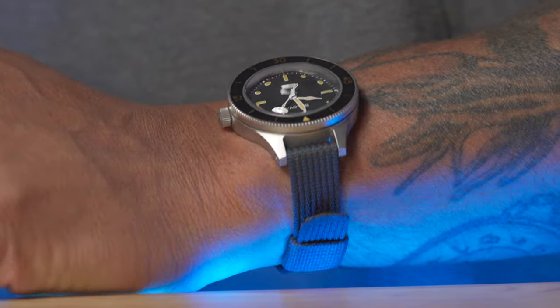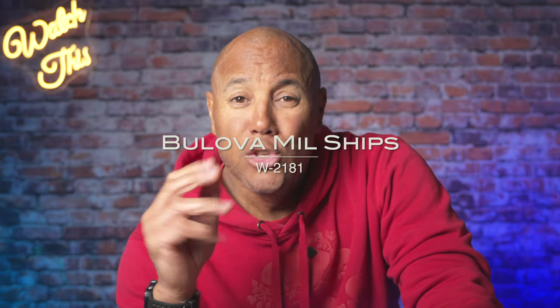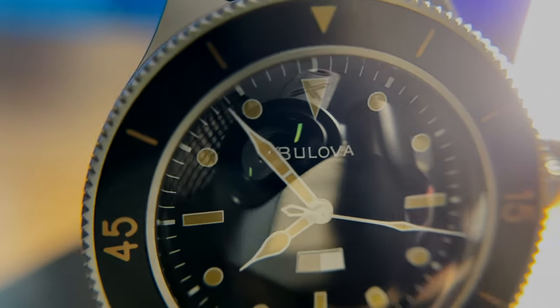I don't know about you, but I'll probably never own a Blancpain 50 Fathoms in my lifetime, and the Tornek-Rayville is not readily available. So Bulova, I choose you. Oh captain, my captain — that's a Dead Poets Society reference. Two weeks on the wrist with the Bulova Millships W2181 standard edition. I'm the Covert Crow — you can call me Ross.